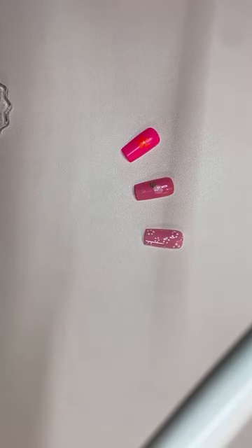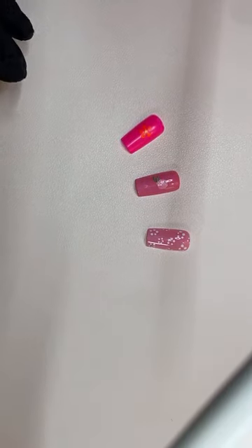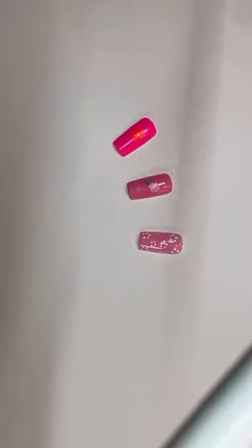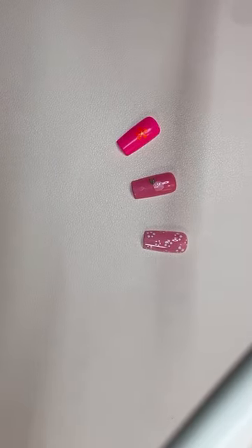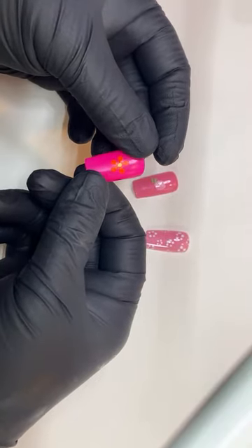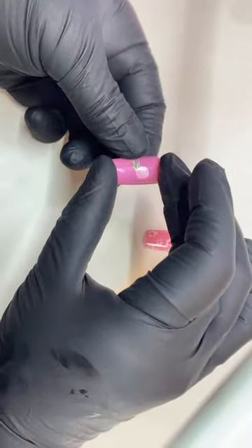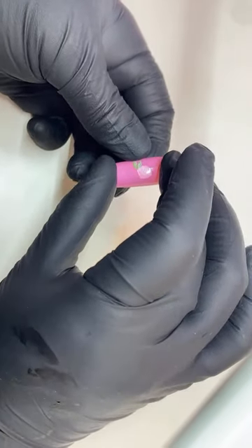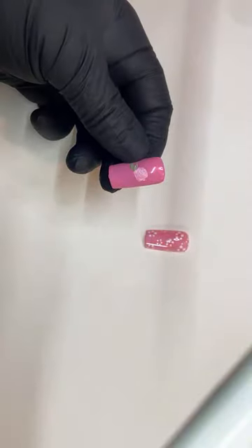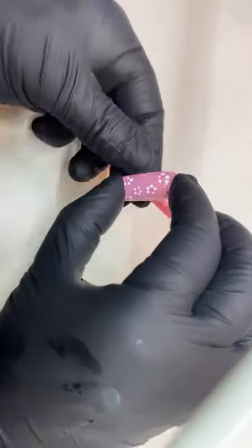I'm using my phone and I'm trying to get the camera ready. So these are going to be the three that I'm going to practice. This over here — this is a rose. And then this one right here.